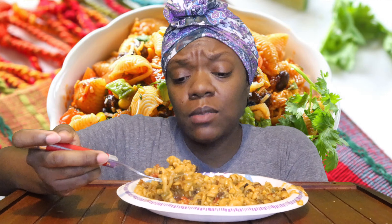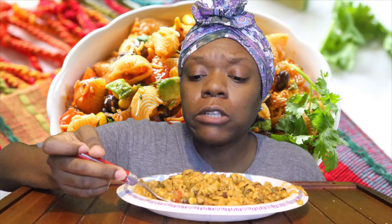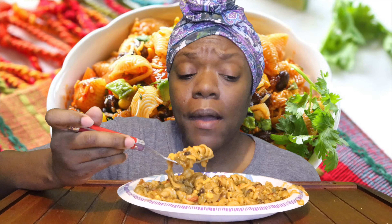Gavin is gonna like this because he's been trying to get me to make hamburger helper for weeks — months actually. I just haven't been in the mood for it. Not that I'm too bougie for it or anything, because we used to eat hamburger helper all the time.